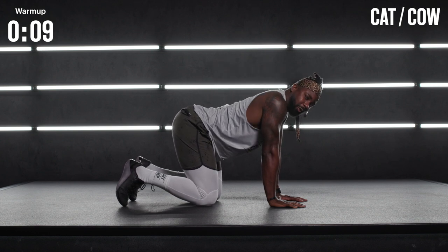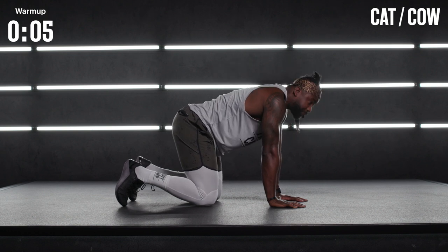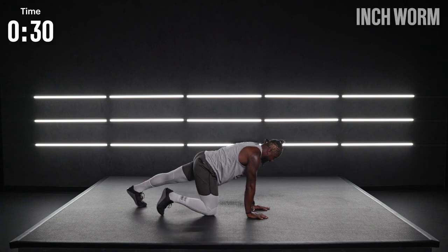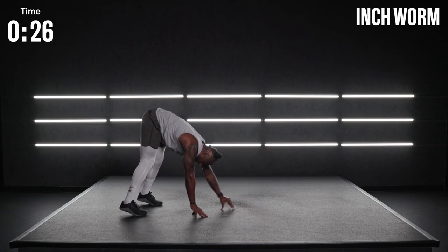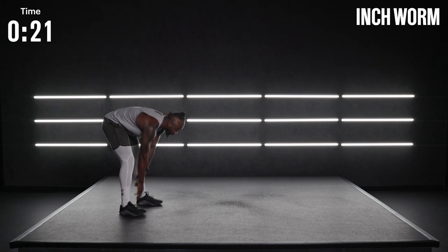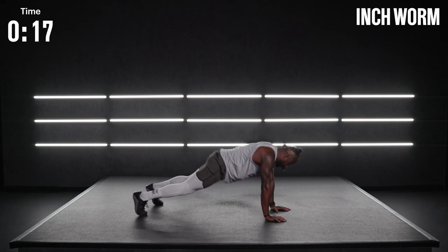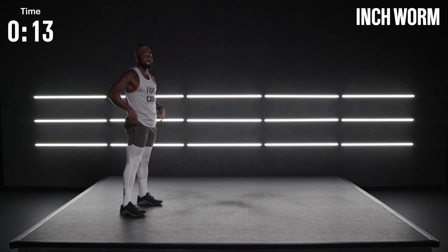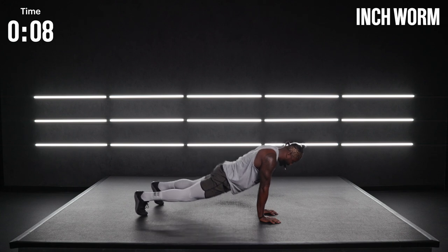Ten more seconds. We're going to go to our first inchworm, starting from the high plank. Take one foot back, then the other. Slowly walk the hands all the way up, trying not to bend at the knees. If you can, give me a little calf raise. Reach all the way out. This pace is going to be nice and controlled — not trying to kill you, just trying to get the body a little better. Movement by movement. Breath by breath.